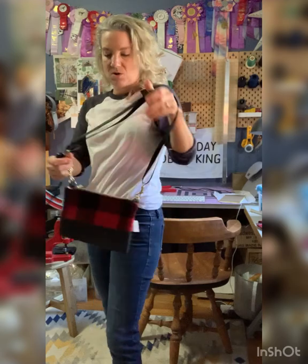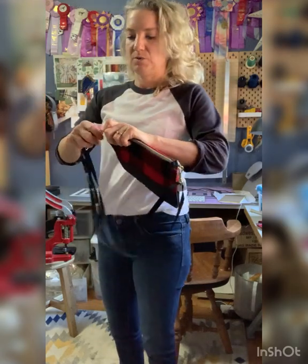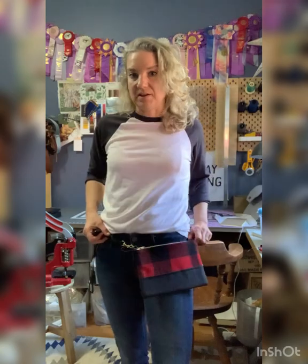put it across your back, or make it into a belt bag. And finally, the belt bag.